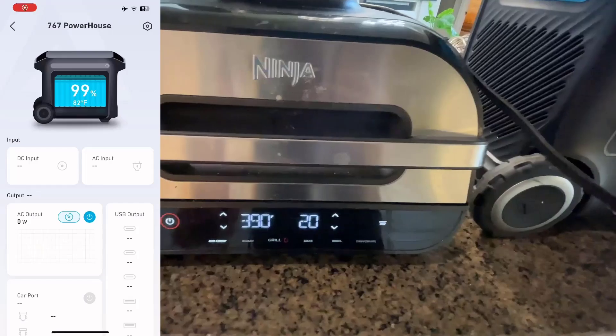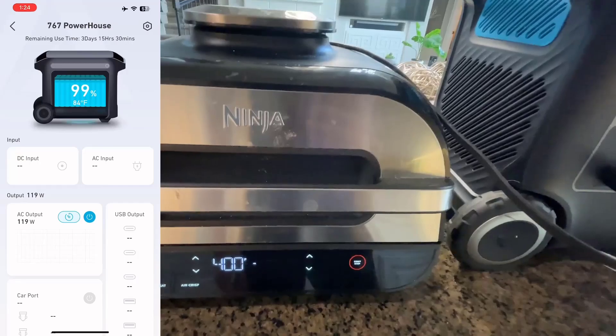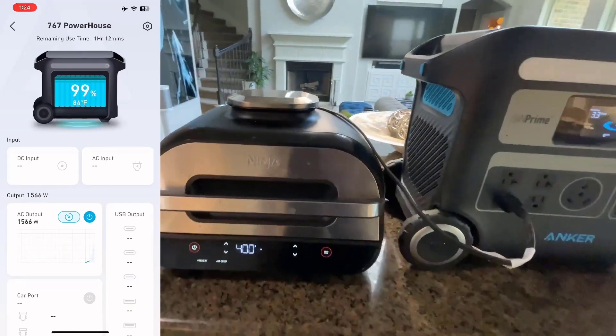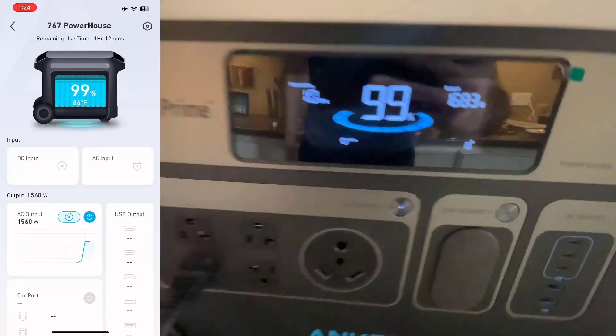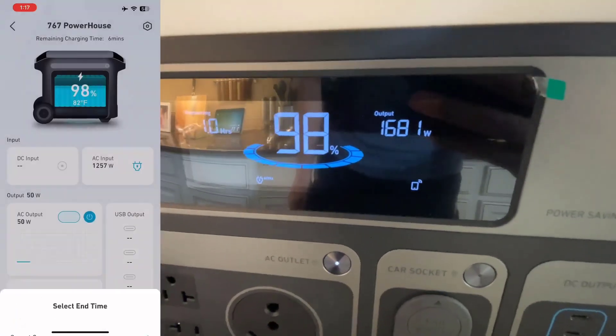The SOLIX F2000 is more than just hardware — it's paired with a dedicated app. This lets you keep tabs on the power reserve, monitor consumption in real time, and even remotely control its features. In today's connected age, this integration feels less like a luxury and more of a necessity.